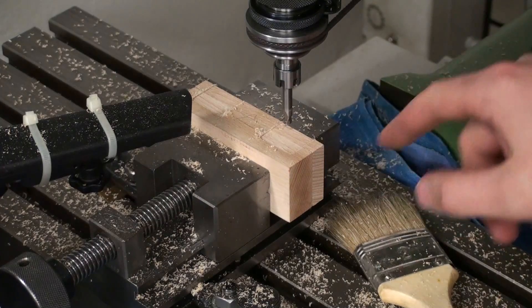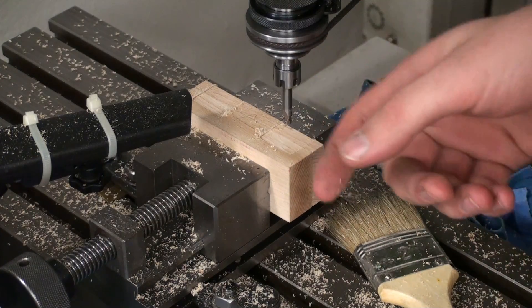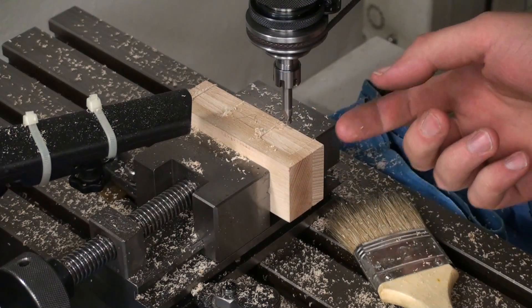A woodworker might do this with a router and a template, but being a machinist and having a pentagraph machine, of course I'm using that.